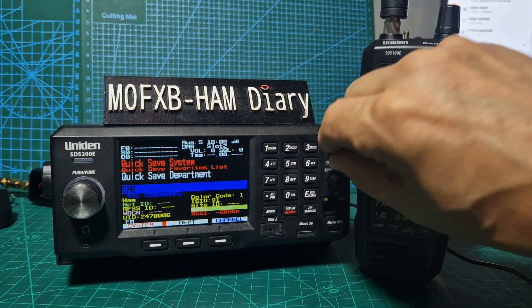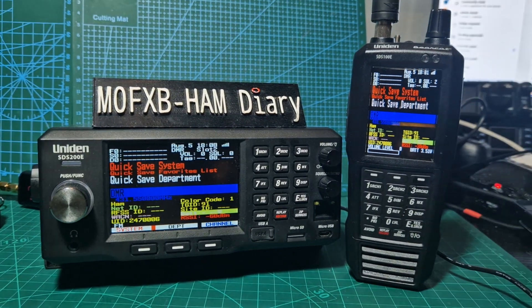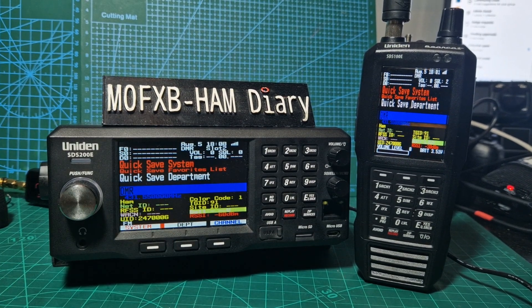Welcome to my channel. Let's compare the audio on these two devices, because someone told me earlier that they thought the SDS100 sounded better than the SDS200. So let's find out. The screens to me are identical.